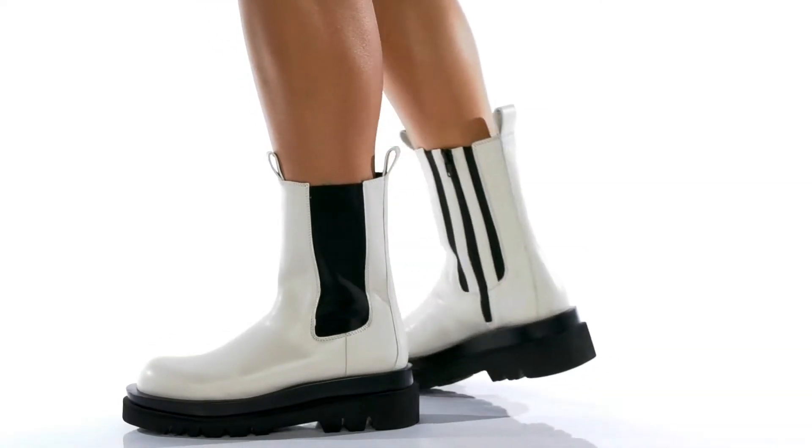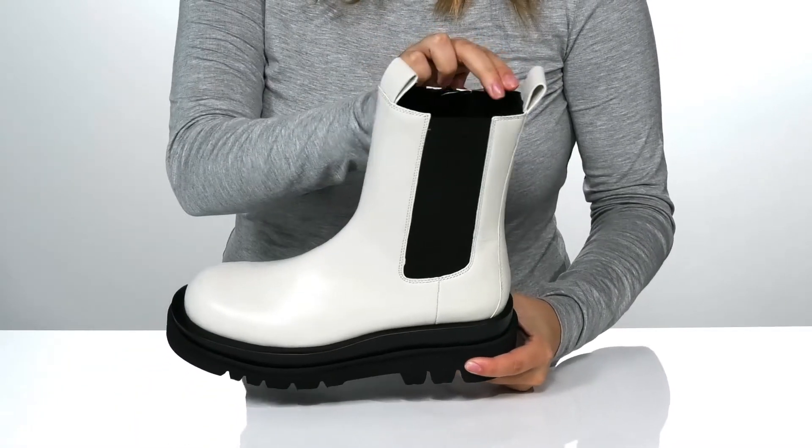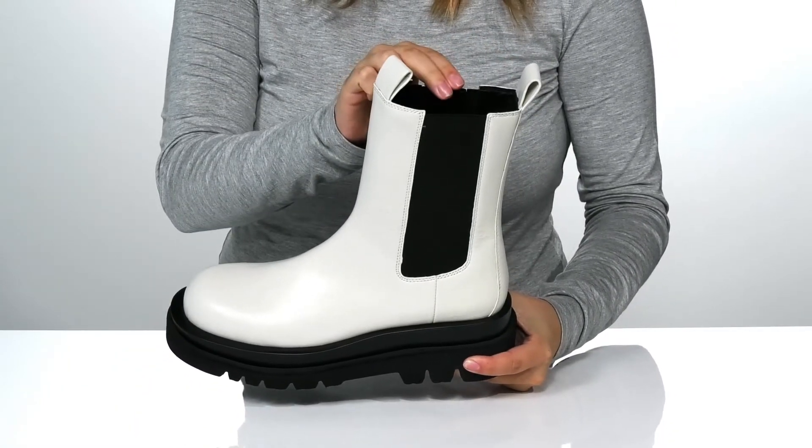Show off your style while wearing these boots. They have a smooth leather upper. Inside is a leather lining with a cushioned footbed for comfort.